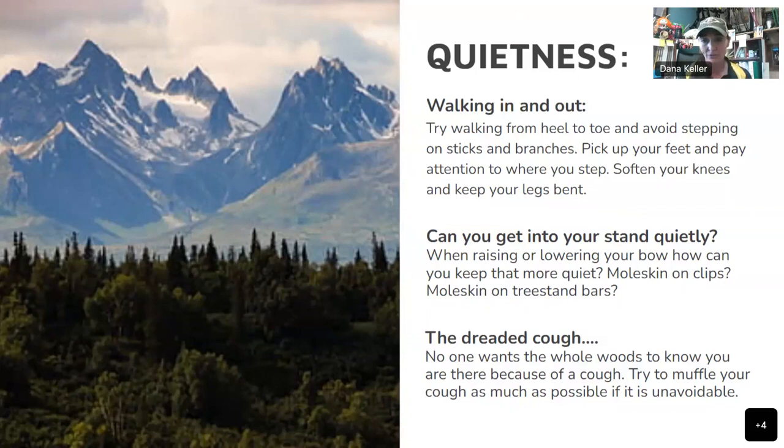And then there's the dreaded cough — no one wants the whole world to know you're there because of a cough. Try to muffle it as much as possible if it's unavoidable. I've been on hunts where I could not stop coughing — it's so frustrating. You can't have a cough drop because it smells. Just take little sips of water and keep it muffled. If you have a neck gaiter, that's a good way to muffle a cough. But you might just have to skip that day.